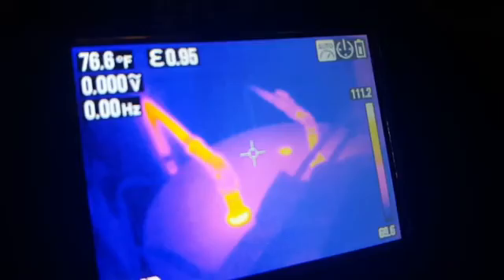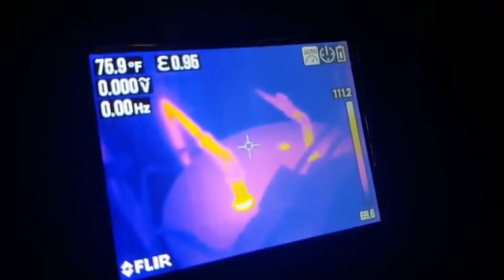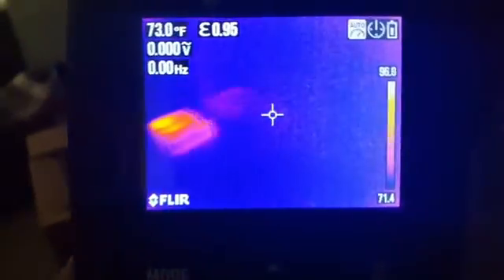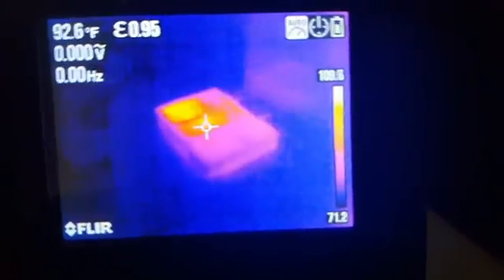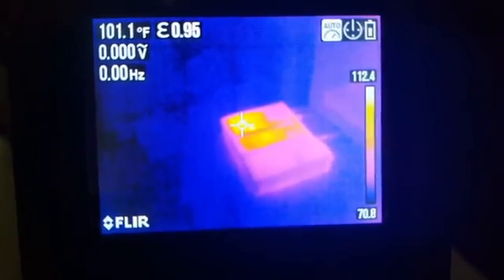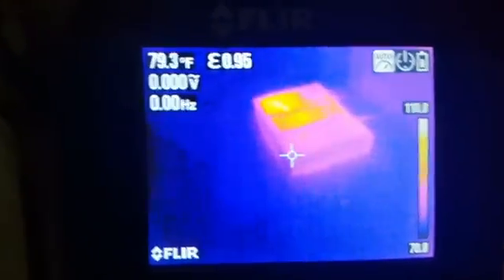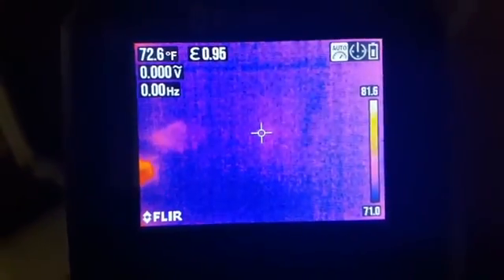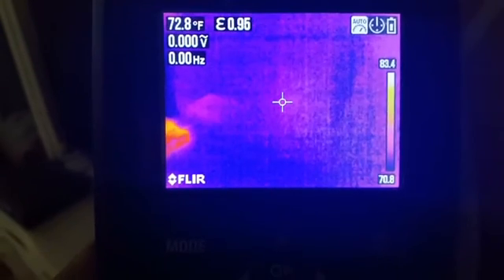Here's another example of showing temperature differences on the screen. Looking around here, I have my TV and there's the cable box — you can see the cable box is much hotter, you know how hot those things get. You can actually see it's over 100 degrees on the top of the cable box. Puts things into perspective. So that's just a look at some of the ways you can use a thermal imager — pretty cool.